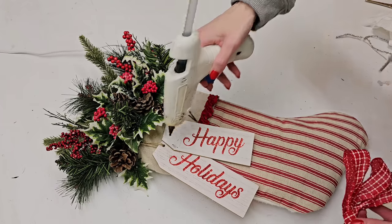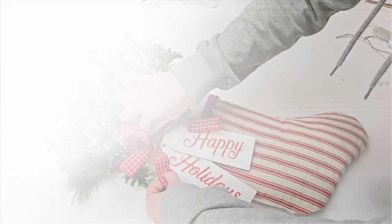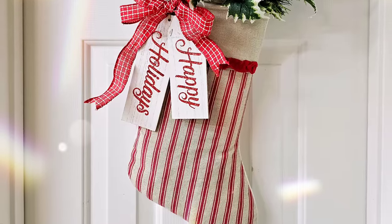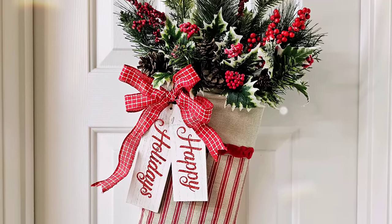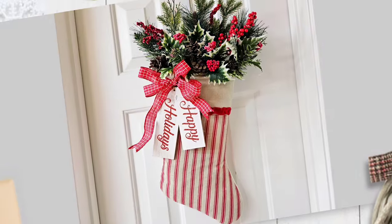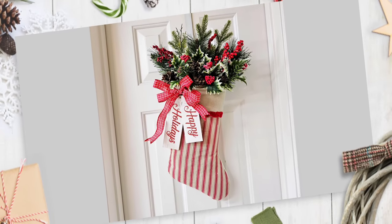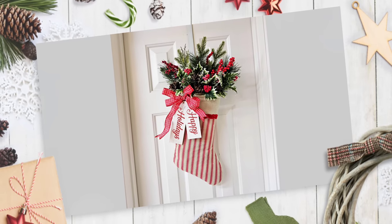Then make a bow, grab some of Dollar Tree's gift tag ornaments and hot glue that to the side of your stocking. This is really cool — it's different than your typical door hanger and you could use it instead of a wreath. I give away most of my Christmas DIYs and I'm keeping this one. I usually put a wreath over my pantry door and I think I'm going to use this instead. You could also paint over where it says 'happy holidays' and write 'Welcome to the Smith family' or 'Merry Christmas' to customize it.